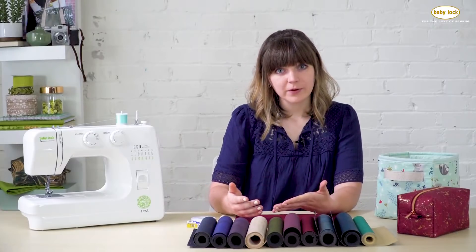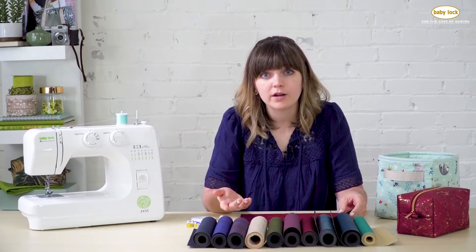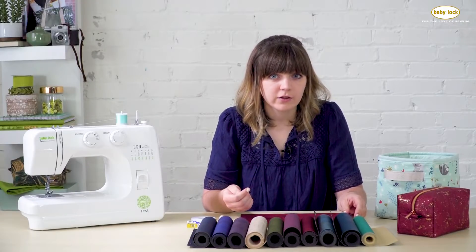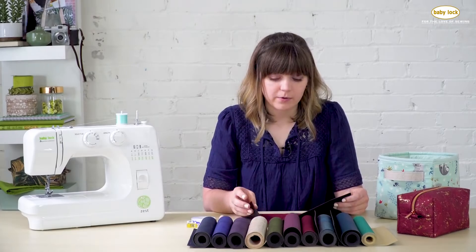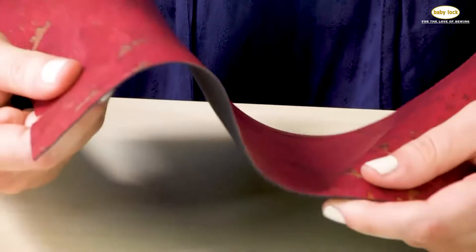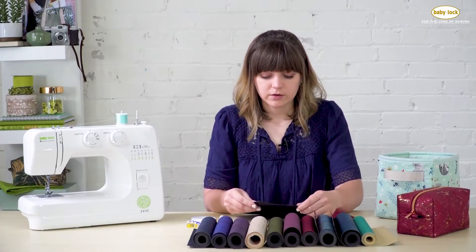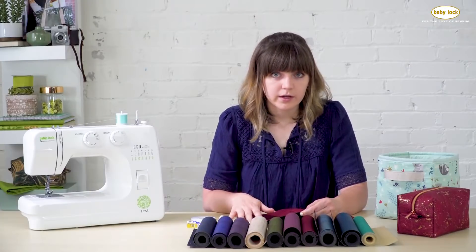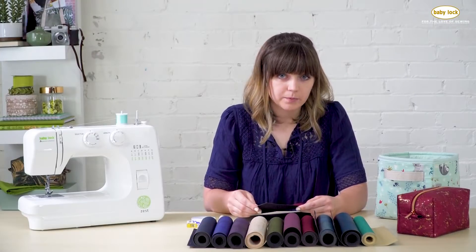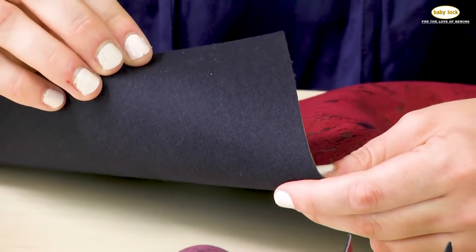Yes, it really is cork. Normally when people think of cork they think of those stiff brittle sheets you find in the craft store, but that is not the case with cork fabric. Cork fabric is very soft and pliable, very easy to work with, easy to sew and cut. Even though it is a real piece of cork, it's just a thin layer — as thin as tissue paper — adhered to a fabric support backing, and that's what makes it so easy to work with.